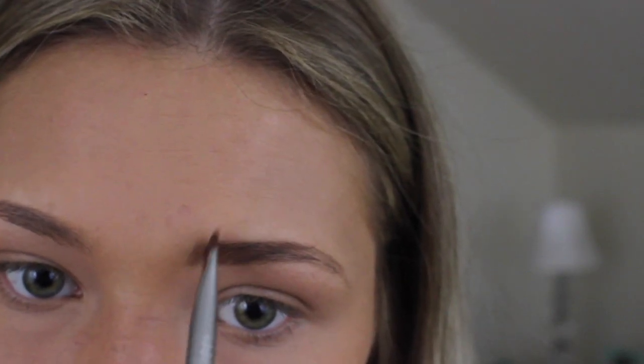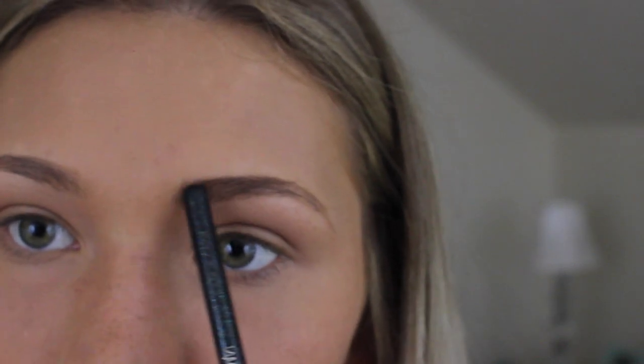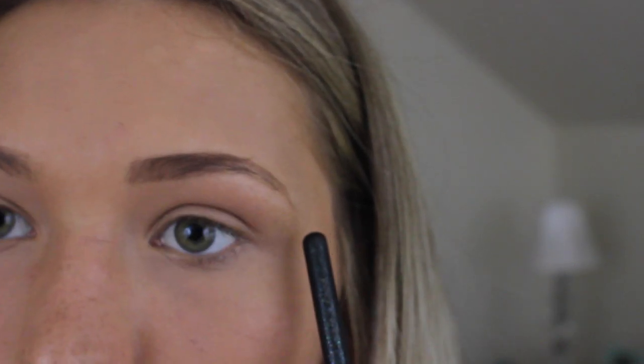I'll go just a little bit vertically. When doing your eyebrows, the front part is naturally the most sparse, so it should be the lightest, and then it should grow darker into the tail. Then I'm going to go in with my other brush, also from Anastasia.